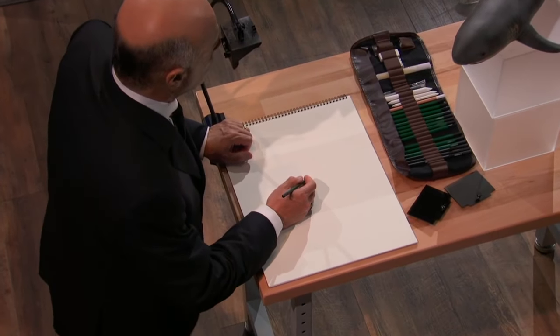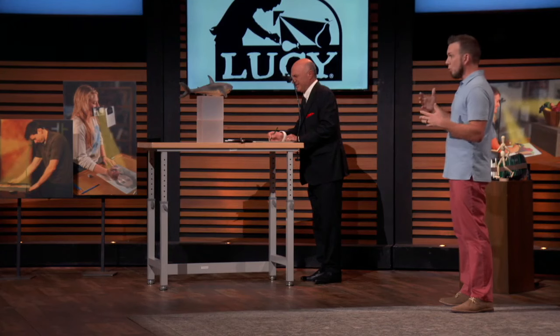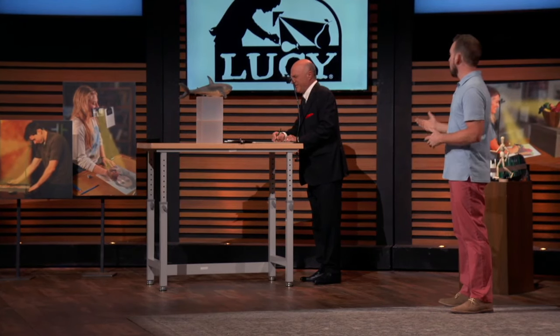Set whatever you want to draw in front of the Lucy, look down to the viewing window, and draw over the reflected image to start your masterpiece in minutes. Did you see, like, your ghost hand here? I see. And so it doesn't do the drawing for you, it still requires practice and patience, but it helps you get results quickly and actually helps you learn over time.